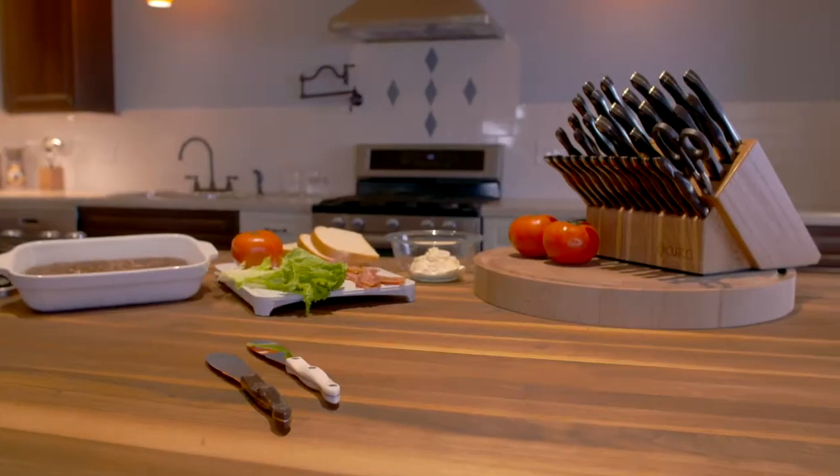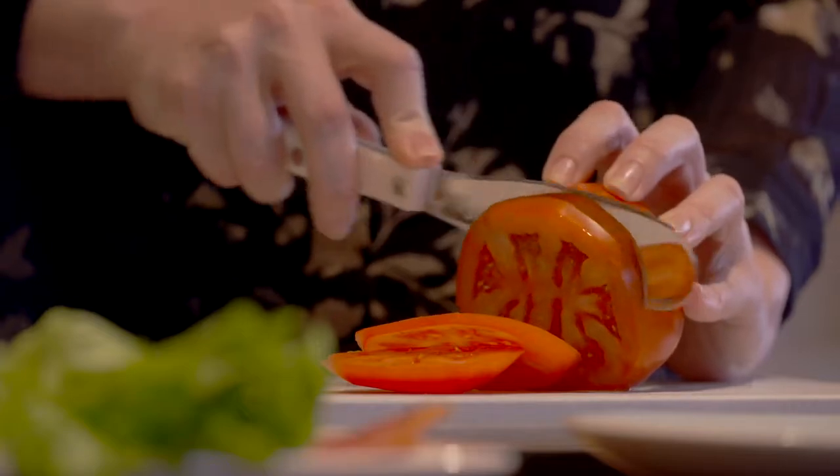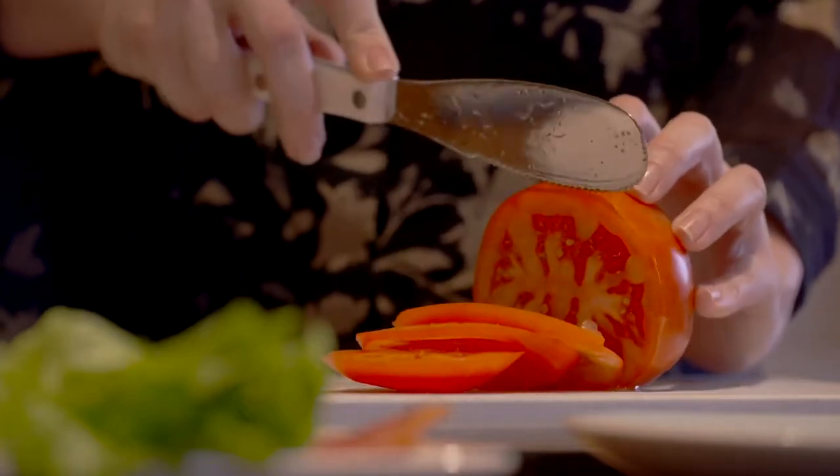The Cutco spatula spreader is the ultimate multi-purpose knife. Use it to mix, slice, scoop, and spread.